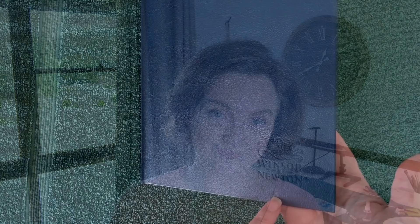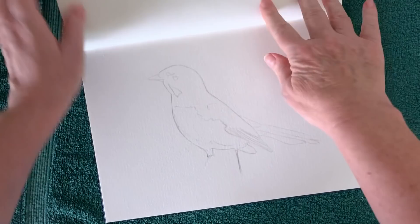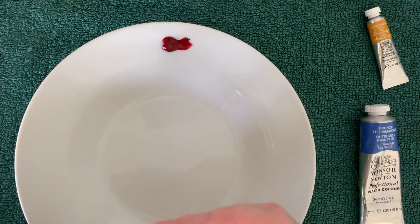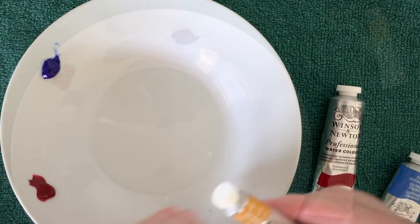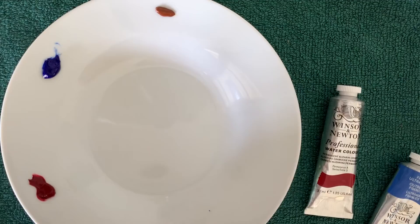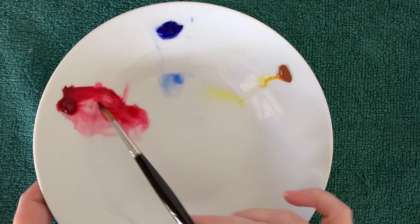This is a Winsor and Newton watercolor journal — it's been a while since I've painted in it. Today I'm going to paint this little willy-wagtail using just three colors: permanent alizarin crimson, French ultramarine, and quinacridone gold — all Winsor and Newton colors. I've placed these paints around the outside rim of the plate so that the watery paint will fall down into the middle, and I can use these three colors to mix a black.